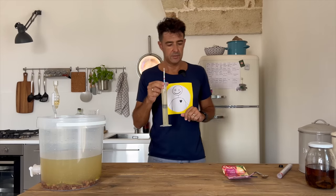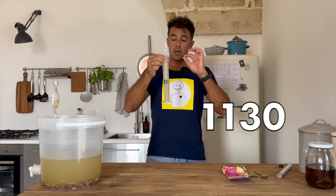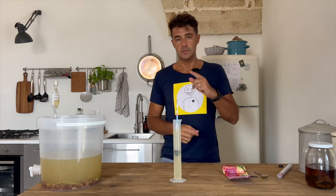Sorry, I forgot to check the gravity. The original gravity is 1130. So the wine will be a sweet wine. See you tomorrow.